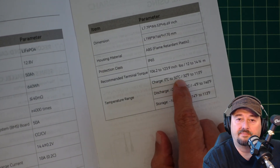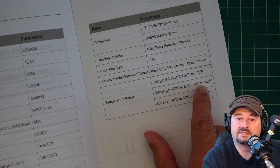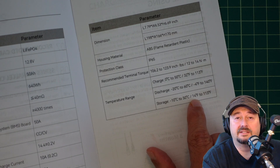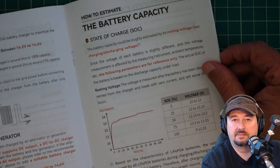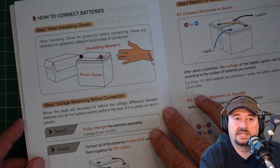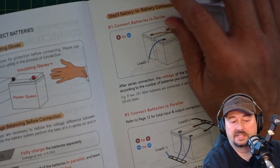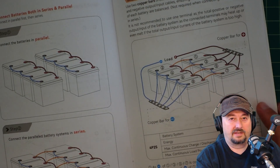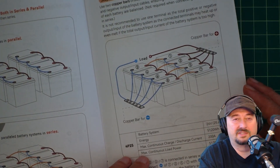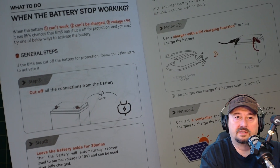The operating temperature range shows charging from 0°C to 50°C — that's 32 to 113°F. Discharge range is negative 4°F to 140°F. For storage, you want approximately 14°F to 113°F. The manual also shows how to connect the battery to a generator or solar controller, how to estimate battery capacity, and diagrams for connecting batteries in parallel and in series. It's my understanding you can connect up to four in either direction for a total of 16 batteries. If you're building a large bank, consider the 100 or 200 amp hour versions instead.